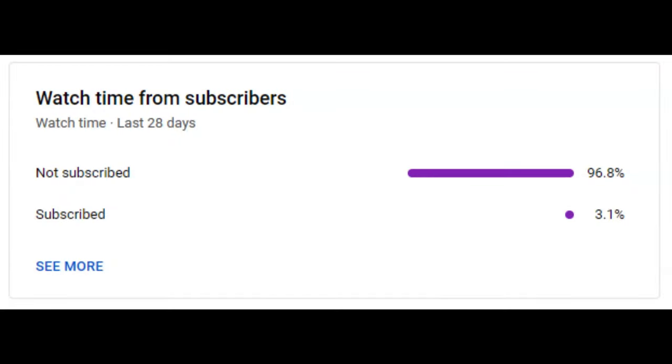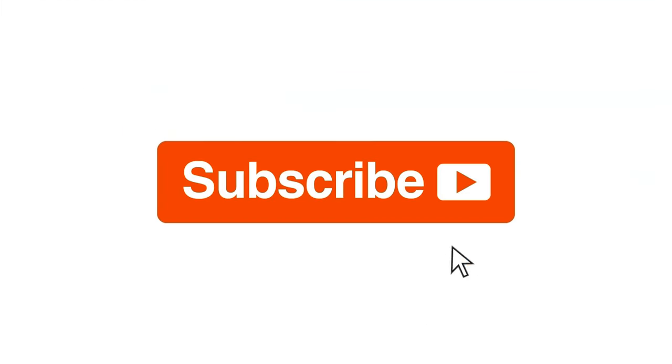Almost 97% of our viewers are not subscribed. Become a subscriber today — it really helps out the channel. Thank you.